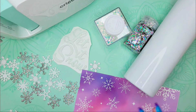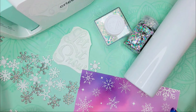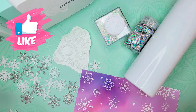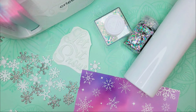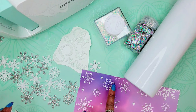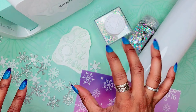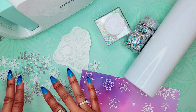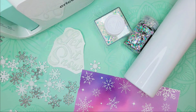Hey guys, Portia here! Today I am creating a 3D snowflake themed tumbler and I'm going to throw everything in the kitchen sink at this particular project. We're going to sublimate an image onto this 20 ounce tumbler, add a little bit of bling, add some 3D effects with snowflakes, and I've already cut out some 'Let It Snow' words. We're going to coat everything off with epoxy resin. Let's go ahead and get started.